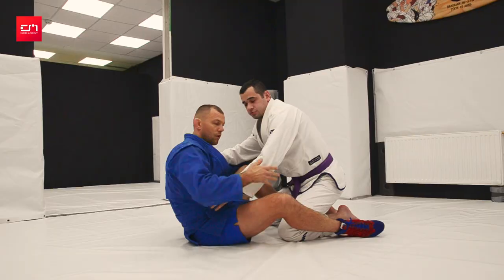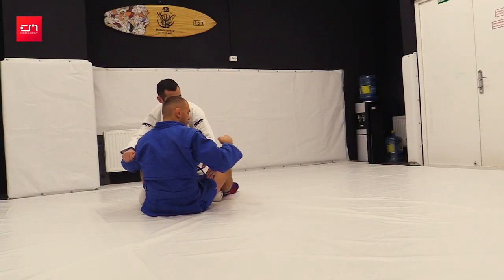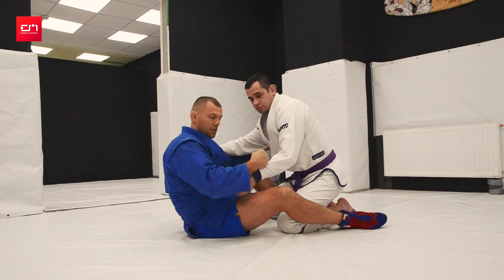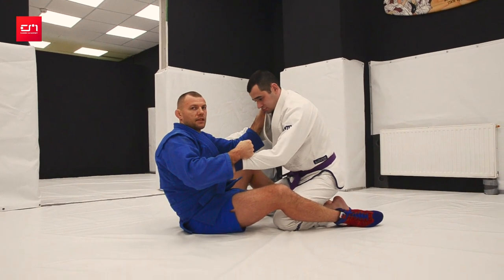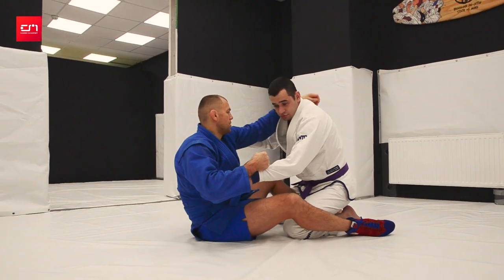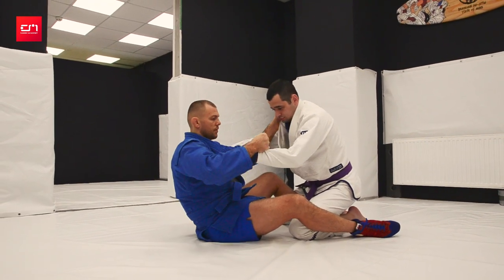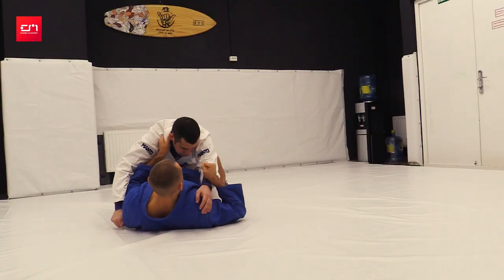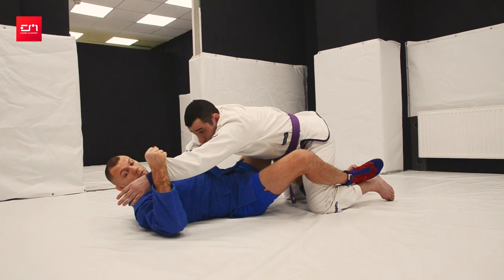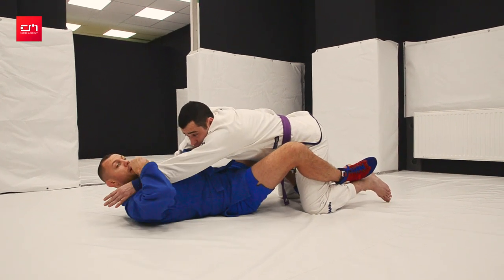We need to pull this arm. Three options — start with the first one. First, I would grab like this: by the wrist, end of the sleeve, lapel, by the armpit, maybe behind the back — it doesn't matter, lapel is fine. We'll pull him towards us, one leg on top, one on the bottom, and watch — I bring his wrist towards me.